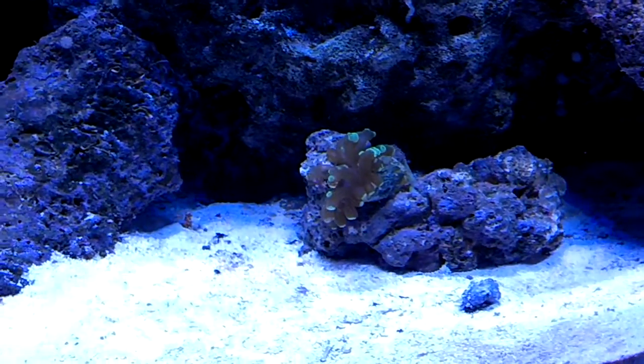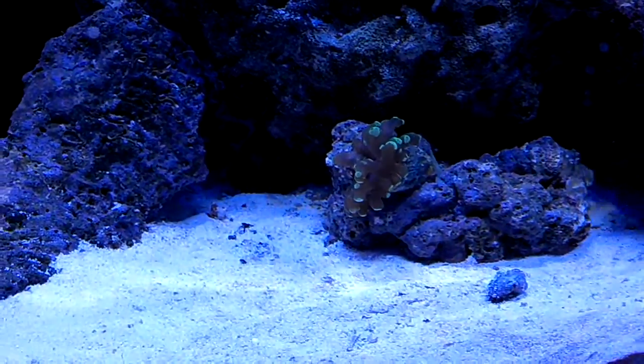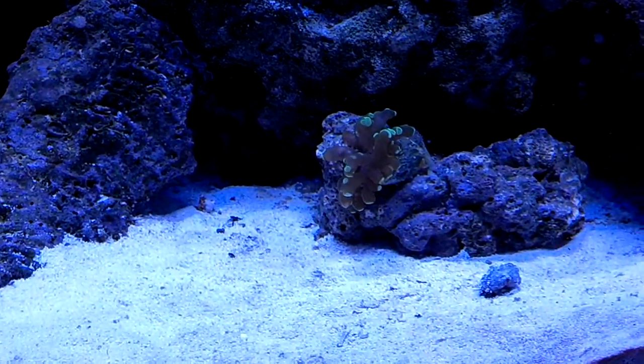Some frog spawn right here. He's doing well — that guy was getting knocked over a lot by the residents at first, but seems to be doing pretty well right now. Found a good spot for it.